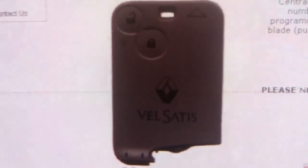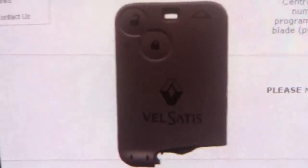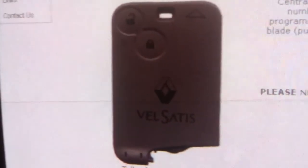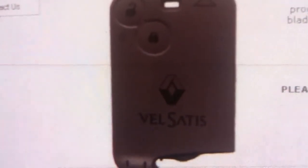We do specialise in lost or broken keys, or if you require a spare key, remote, or fob. Do call us on 1-254-377-368 or 07941-306-911. Please do visit our website at www.supremeautolocksmith.com.